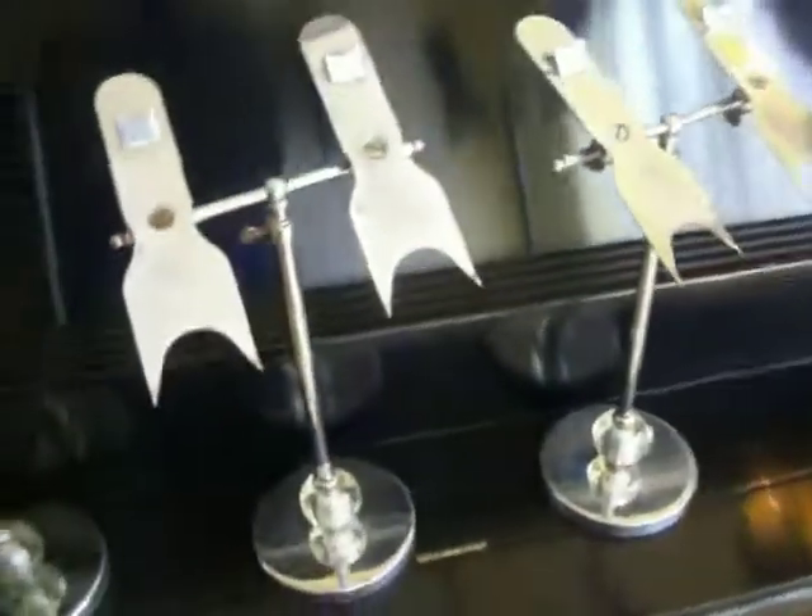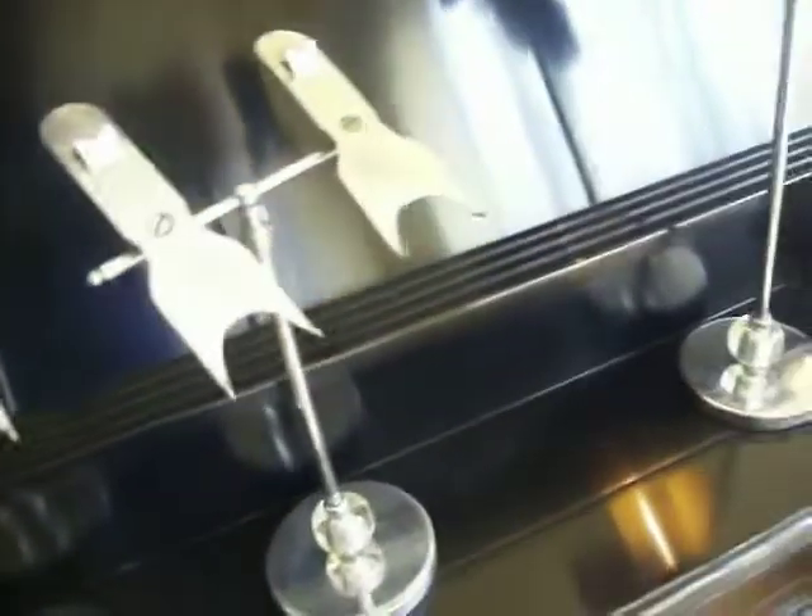There are four vintage chrome and glass shoe stands from a shoe department store. They're adjustable, meant to display shoes for sale.